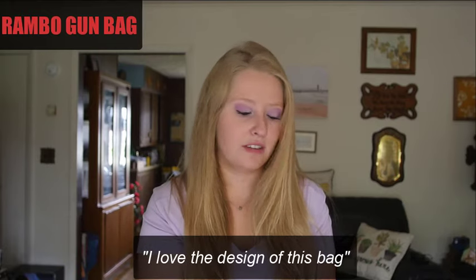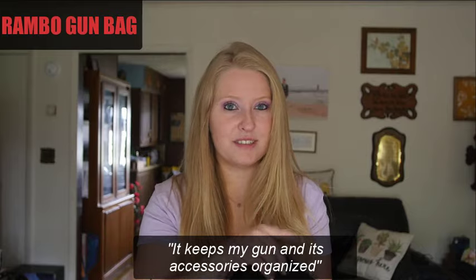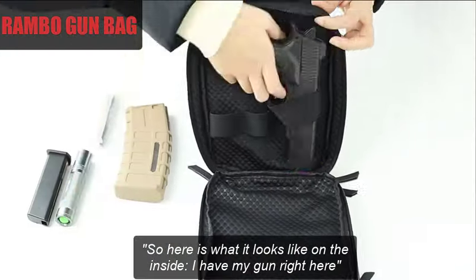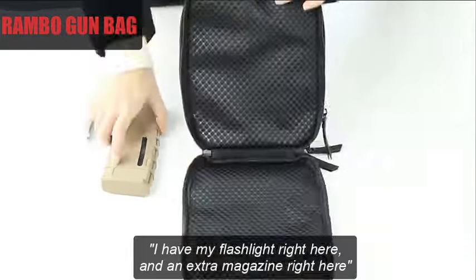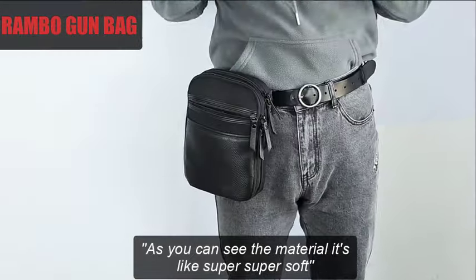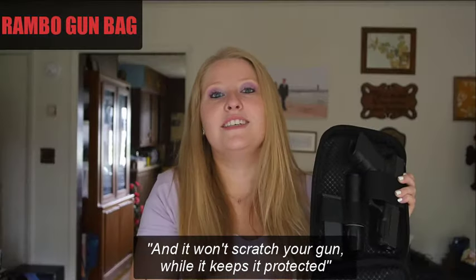Now let's look on the inside of it. I love the design of this bag — it keeps my gun and its accessories organized. I have my gun right here, I have my flashlight right here, and an extra magazine right here. As you can see, the material is super soft, and it won't scratch your gun up at all, while it keeps it protected.